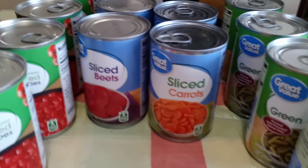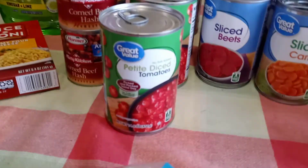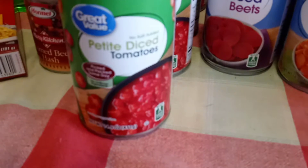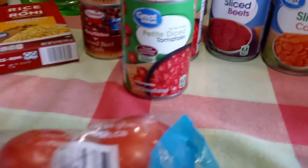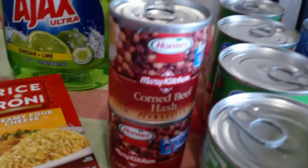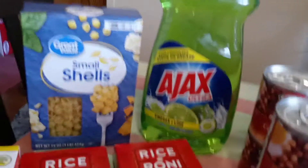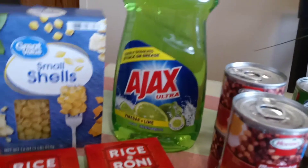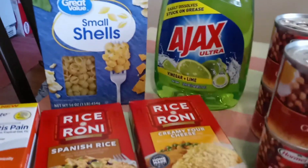I got four cans of the no salt added green beans, bananas, two cans of sliced carrots, two cans of sliced beets, four cans of the petite diced tomatoes with no salt. My husband got four cans of the small corned beef hash by Hormel.